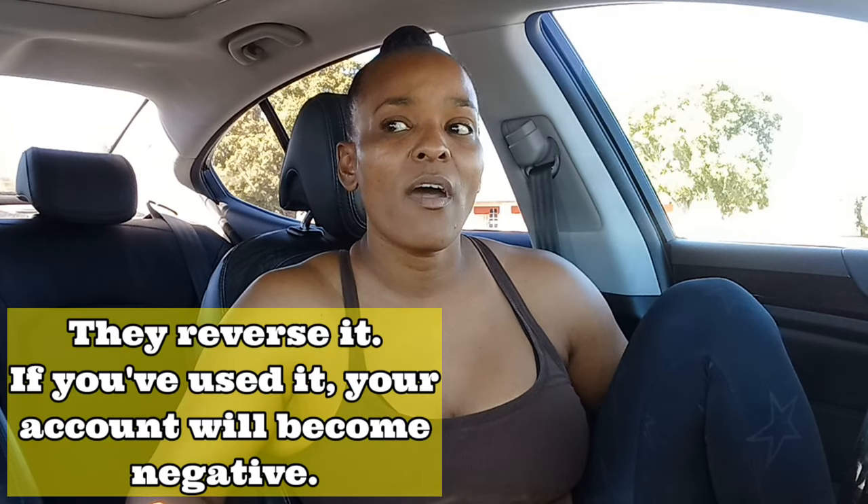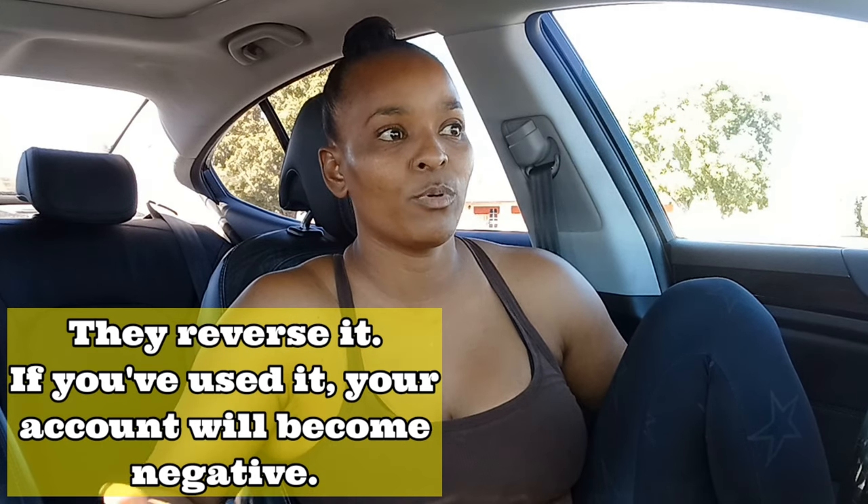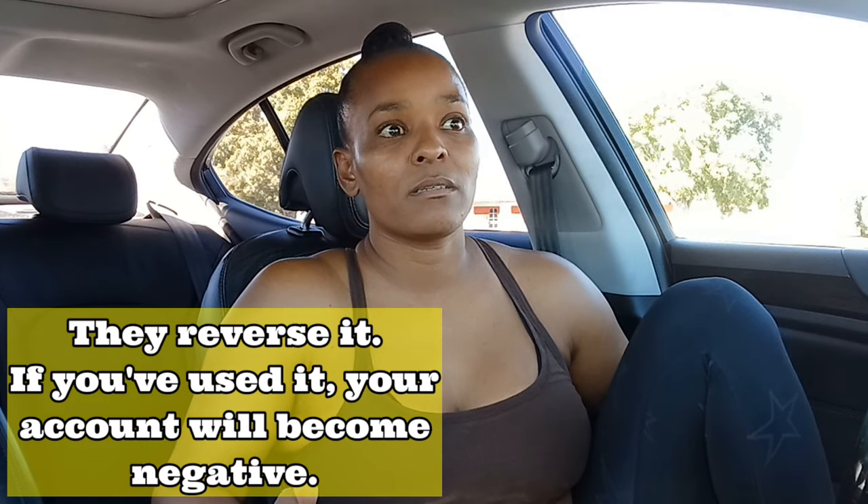Another thing: if you return something that you earned Walmart Cash on, they reverse it. I'm not entirely sure how they handle it if you've already pulled it out, but you can't claim the reward and then return the item. I was really excited to try out Walmart Cash and found it to be really easy. I love that it shows you in the app which items qualify, and as long as you activate it prior to purchase, you're good.